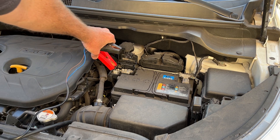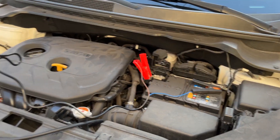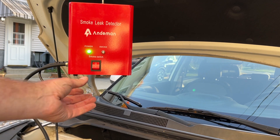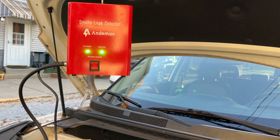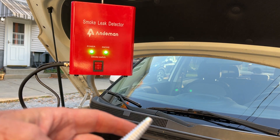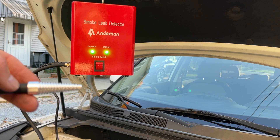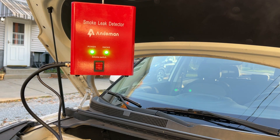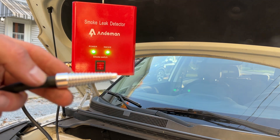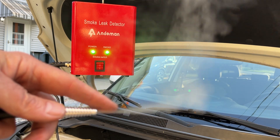Let's connect it to the car and give it a test. You want to connect to your battery first — positive and negative. We have power now. If we turn it on, here's the little air compressor going. It should start getting smoke fairly quickly. I can already see it — there it is. It's a little hard to see in the light and it's a bit windy out, but within less than a minute you have smoke.